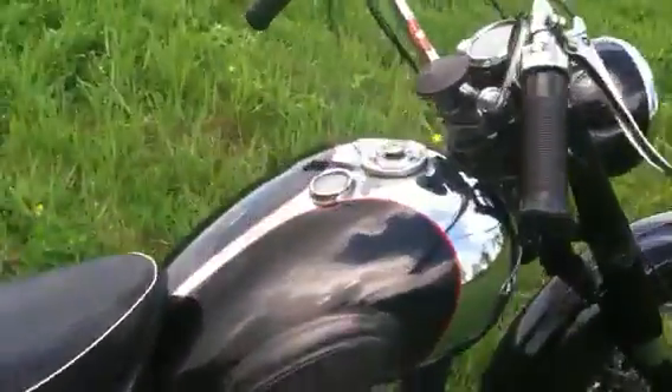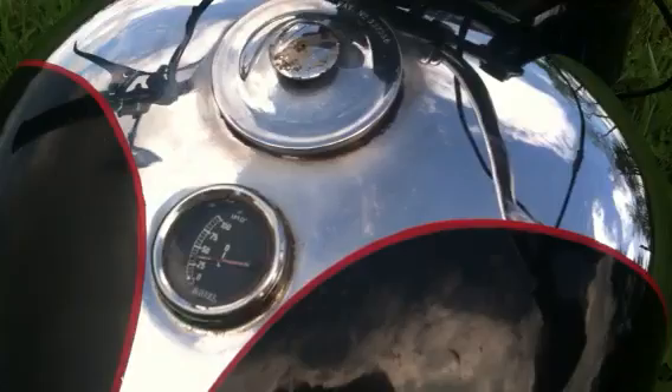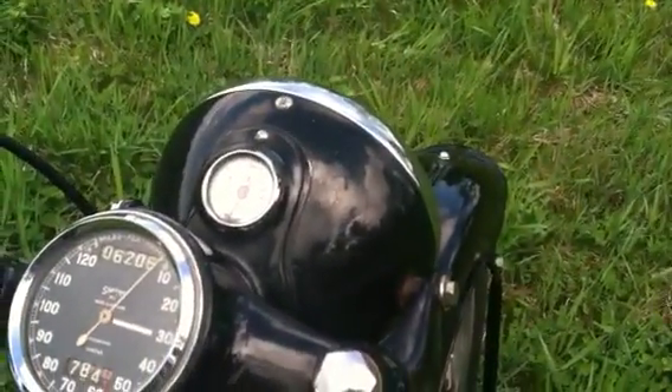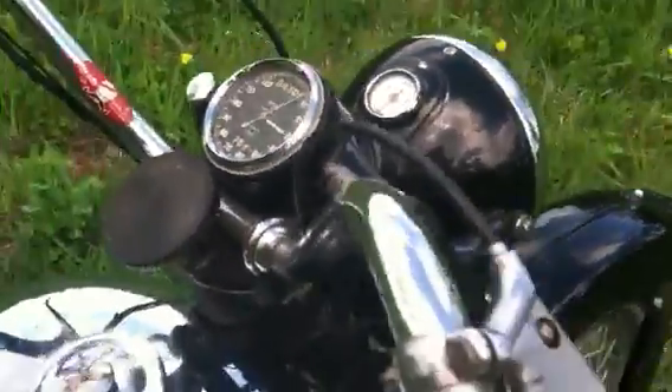1951 Aerial Square 4. Unrestored original. The M-gauge works — 6,200 and 6 miles. That does work.